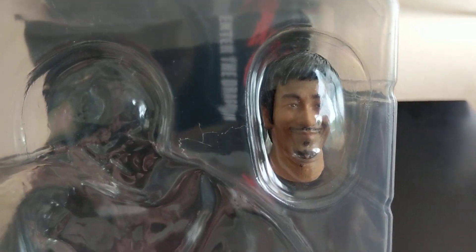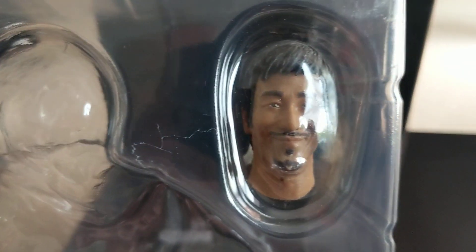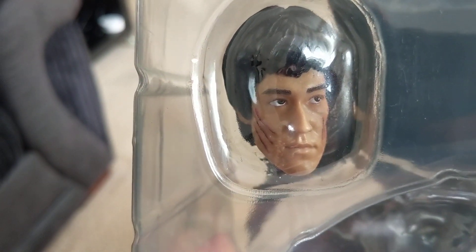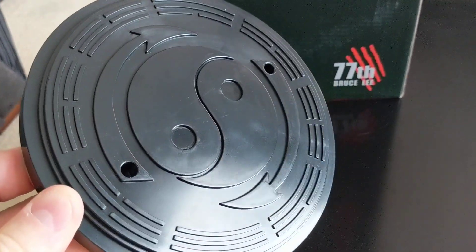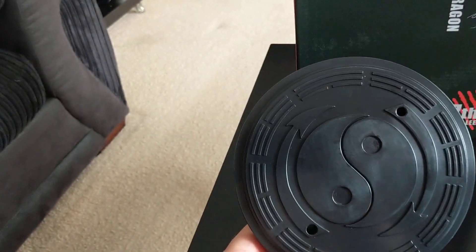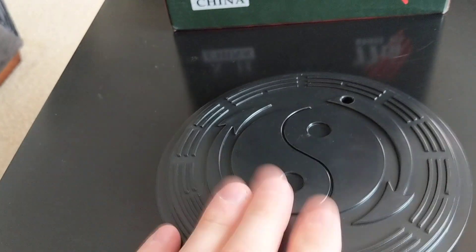This is the inside of the box. You get two extra heads with this — I've already taken them out so I'll quickly show you. You get one head very similar to the one already on it, and a completely different one — Bruce with a bit of a moustache. Then there's the stand. The original comes with quite a thick base, but this is just a very thin plastic base — nothing special. It's got the JKD symbol, Bruce's symbol, on there.